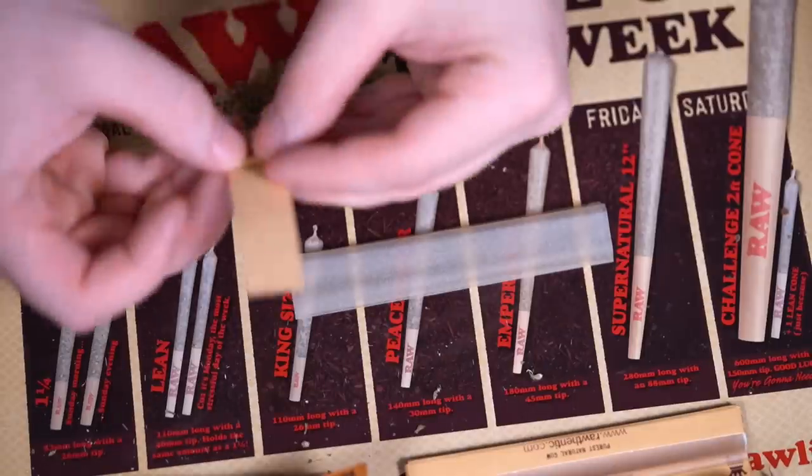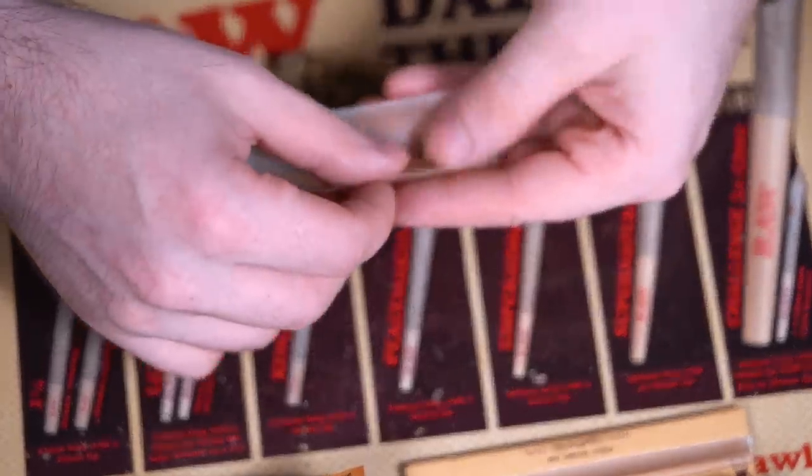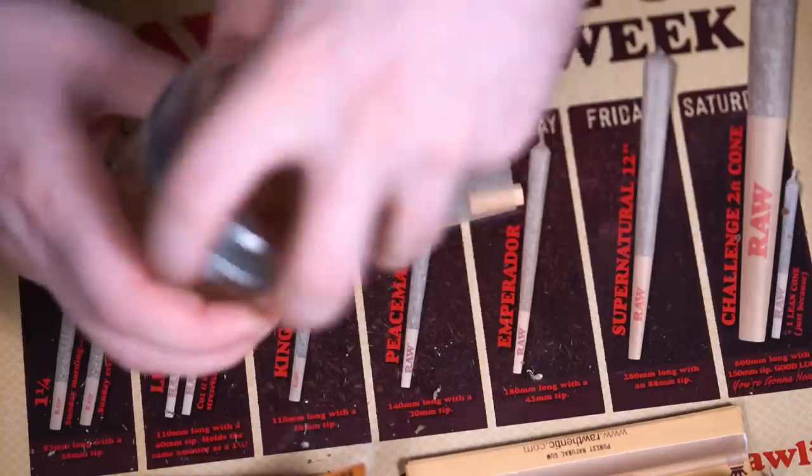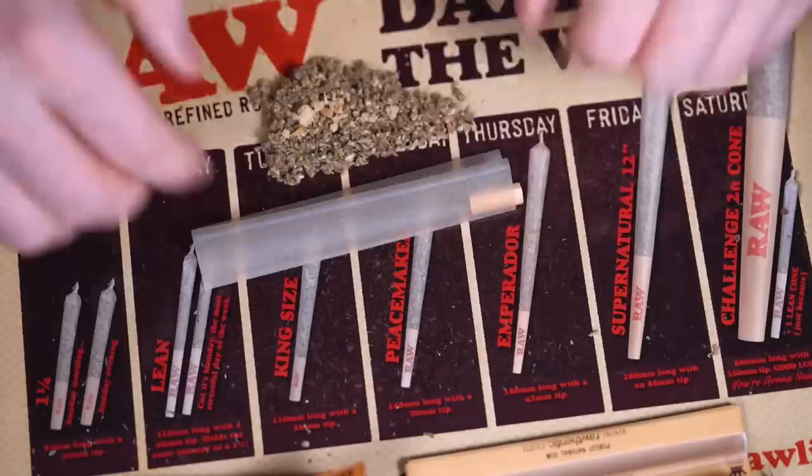Today I'm going to be rolling up some Amber Sour Diesel — some of my best sativa stash — and I'm going to add in some Ripley's OG butter rosin, which is like the perfect crumble consistency for rolling into big joints or blunts.